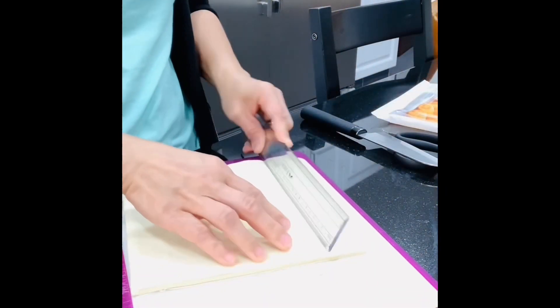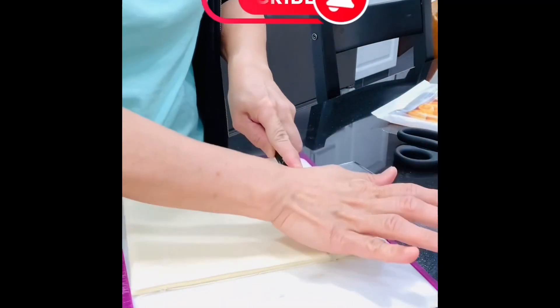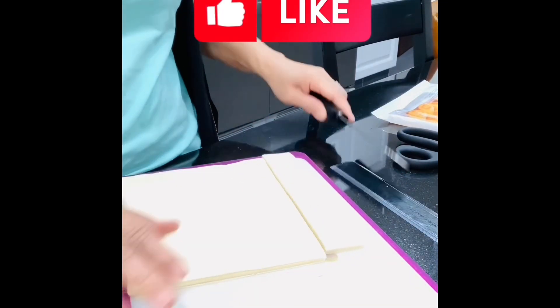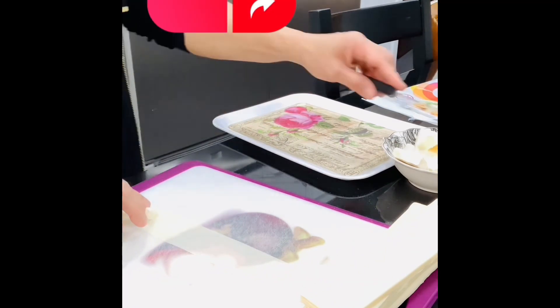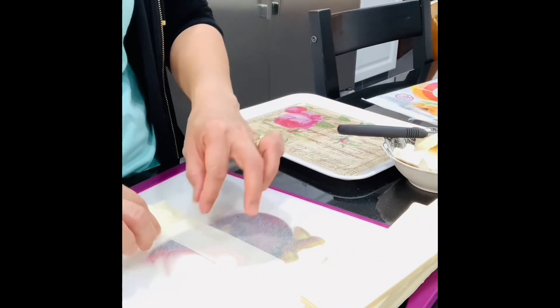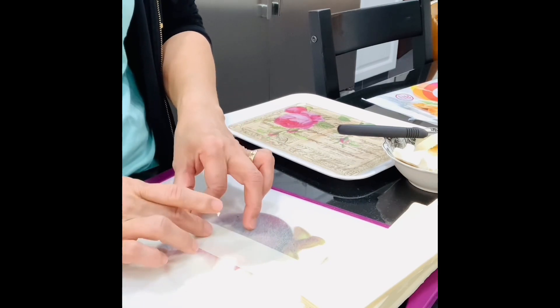This is Well 99 and today I'm going to make a very simple dessert. I need only three ingredients: a spring roll wrapper, cheese, and cooking oil.